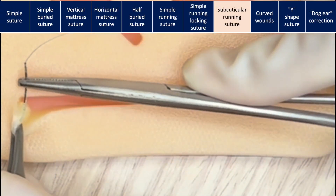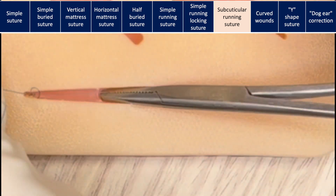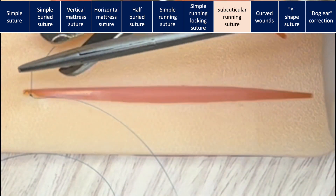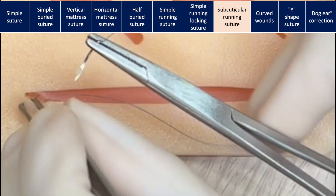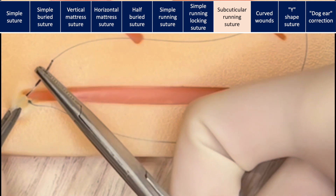This is the subcuticular running suture. If you use an absorbable suture, you can start by burying the knot. You will go deep in the corner, away from the skin, and do your instrument tie. This allows the knot to be buried. With the knot deep, you're going to go deep and then superficial — that brings us right up to the corner, and this is where we're going to start our suture.